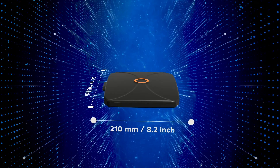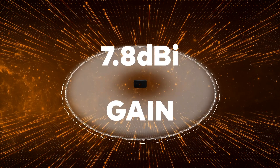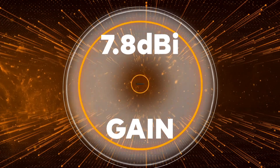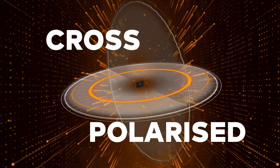The Panel 401 has a peak gain of 7.8 dBi, which like all pointing products has been expertly designed to ensure consistency. And it's omnidirectional, meaning you can expect that peak gain to perform in multiple directions, providing you with even more reliability. It also has a cross-polarized design, meaning a faster and consistent connection.